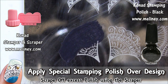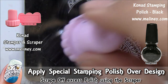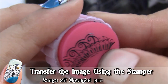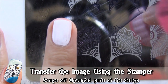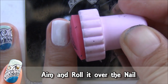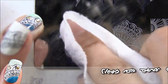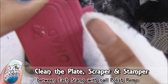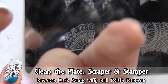First, apply special stamping polish over the design. Scrape off excess polish using the scraper, then transfer the image using the stamper. Check the image and scrape off unwanted parts of the design, then aim and roll it over the nail. You can use nail polish remover to clean the plate, stamper and scraper between each stamp. Then repeat steps for the remaining nails.